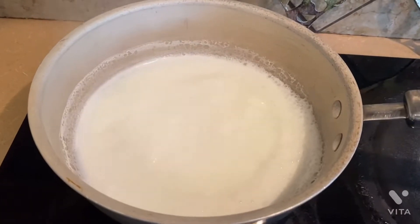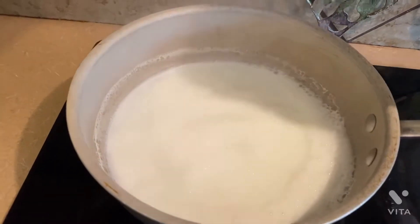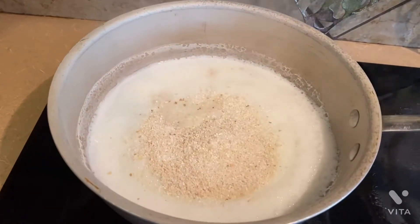Let's get started on the grits. To my pot I added one cup of milk and also one cup of chicken broth. The milk is going to give our grits that creamy taste, and the chicken broth is going to give it flavor. Now I'm adding two cups of grits.